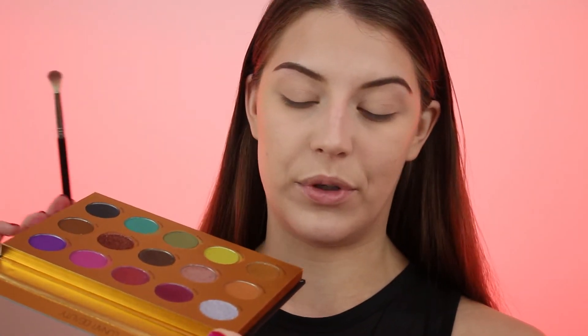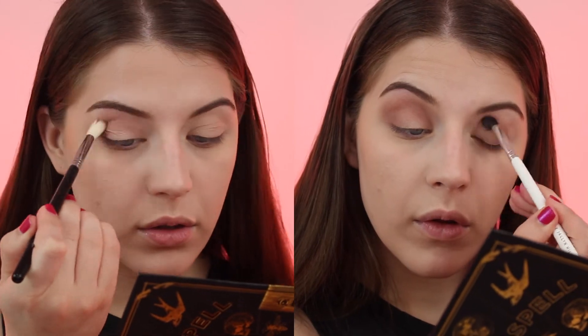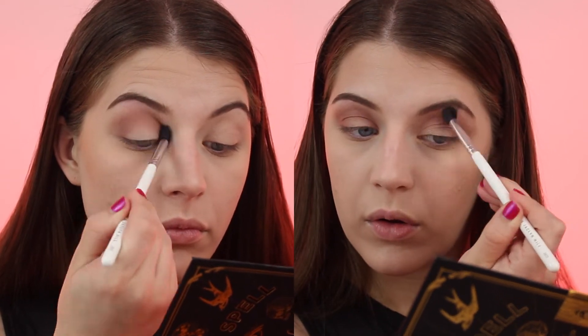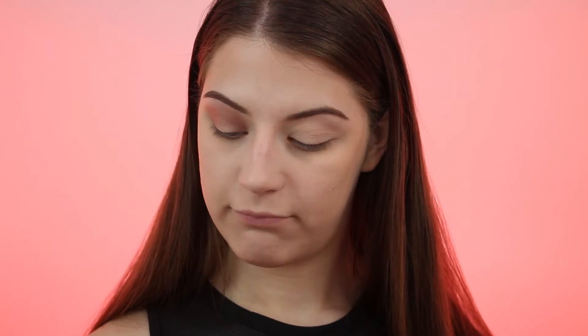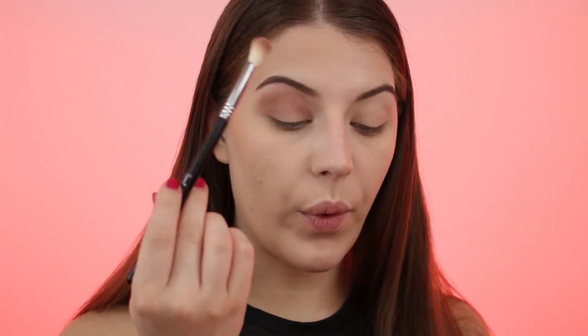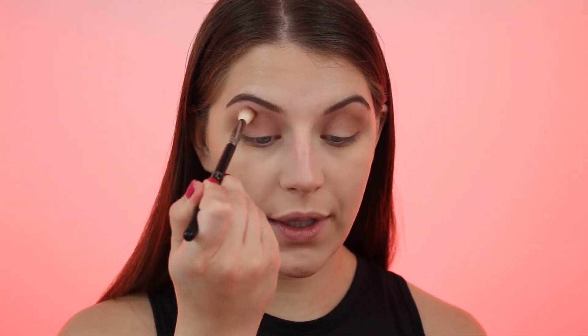So I'm taking the shade Sarah. I will say this palette has a lot of kick-up when you dip your brush into it — not a deal breaker, but worth mentioning. I'm going to start working that into my crease. There is fallout with this palette, so I recommend either doing your eyeshadow first or going in with some translucent powder underneath to catch it. It's a very pretty taupe-y shade, but it did get much darker than I thought it was going to.